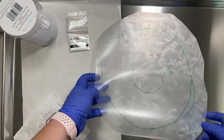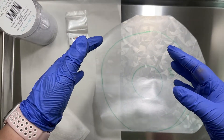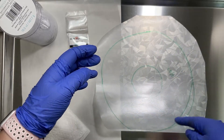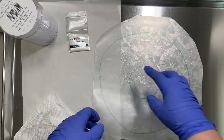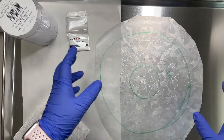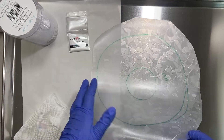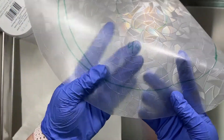Because once it's draped over the pot, if you do a perfect circle it's harder to drape and you end up with a weird shape. So if you make the edges a little bit random it looks more natural when you drape it. And then I wrote on here 'four ounces.'